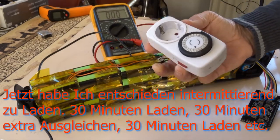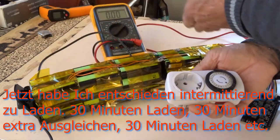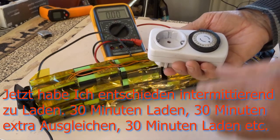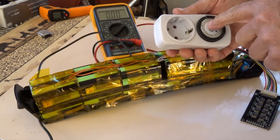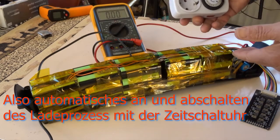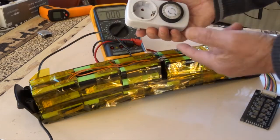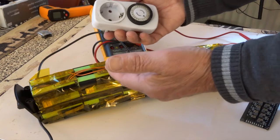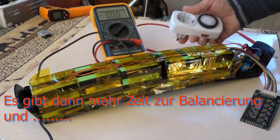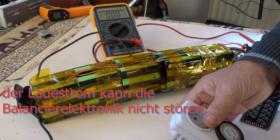I have decided to connect the charger for almost every cell, but then charge for half an hour, disconnect the charger, and allow the balancer to balance all cells. Then after half an hour, connect the charger again automatically, so that overcharging does not happen and there is more time for the balancer to balance.